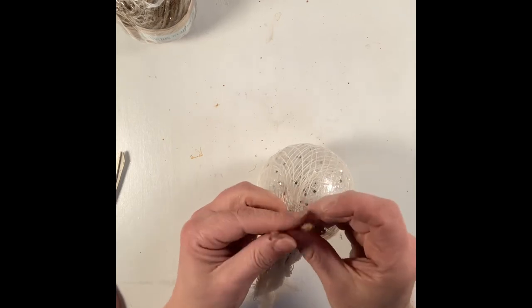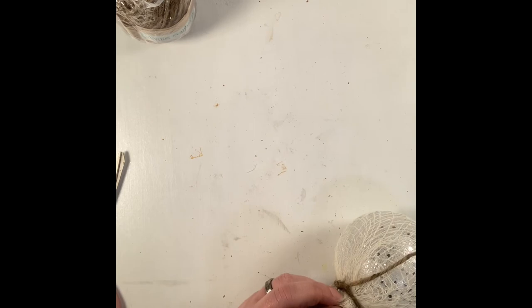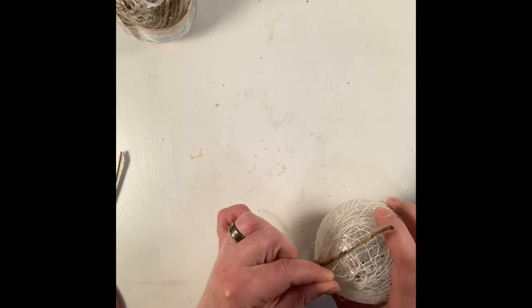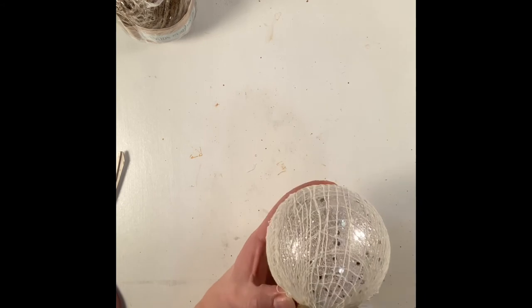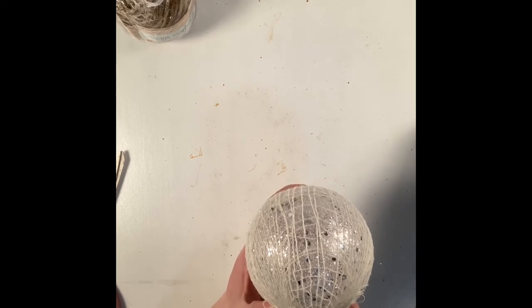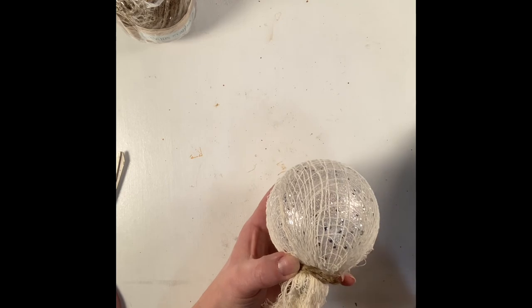Taking a bit of jute twine, I tied it around the neck of the ornament where the hanger is, just wrapped it around the neck part and then double knotted it. Then I took a little bit of hot glue to secure the ends of the cord to give it the wrapped appearance, and cut off any extra creepy cloth to make the ornament hanger more accessible. I continued wrapping the jute cord around the ornament ball hanger until all that silver was covered up.